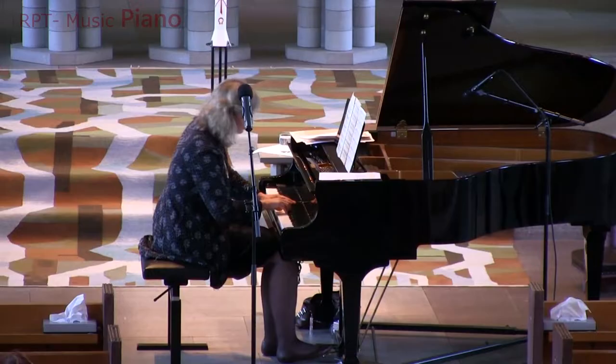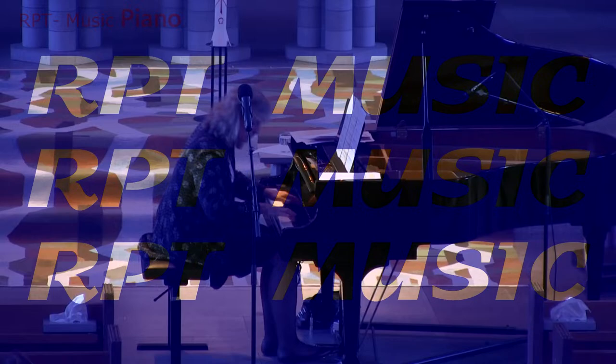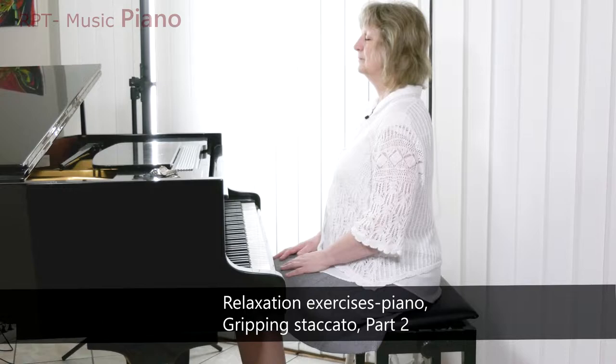Hi, I am Gunilla. This is part 2 in gripping staccato, which is a fantastic exercise to achieve relaxation in playing. Follow the journey with me and you will improve your playing technique profoundly, because relaxation is basic.